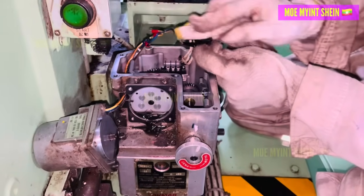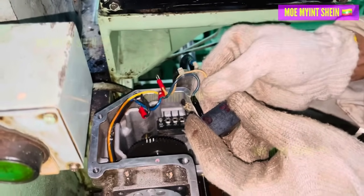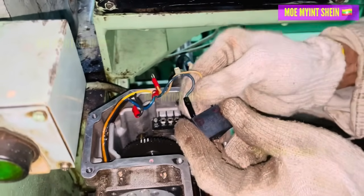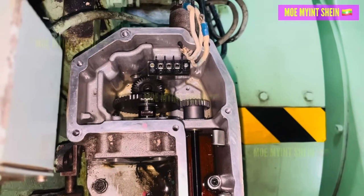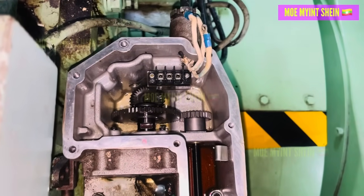That seemed to be the root cause of the issue. The capacitor connections were removed and the entire motor was disassembled. By inspecting the gears, we found that they were moving smoothly.